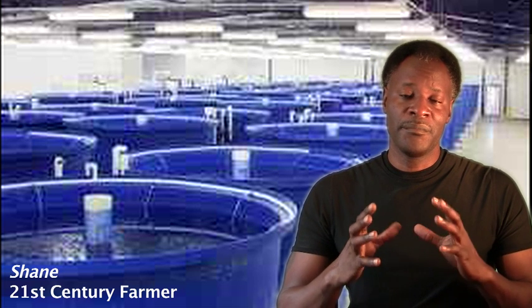Aquaponics solves many of those problems by integrating two sciences that have been around for a very long time. That being hydroponics, which is growing food without soil, and aquaculture, which is raising fish in controlled environments.